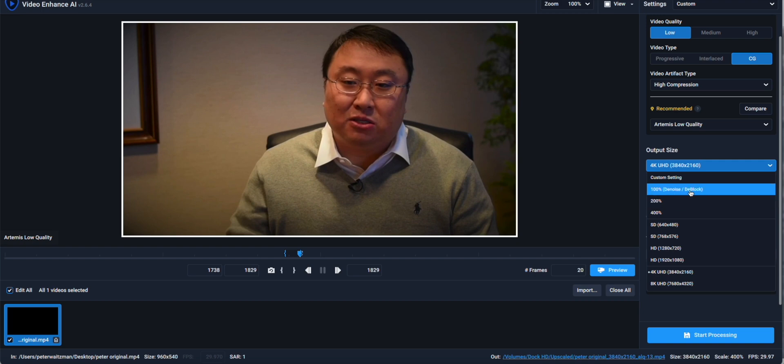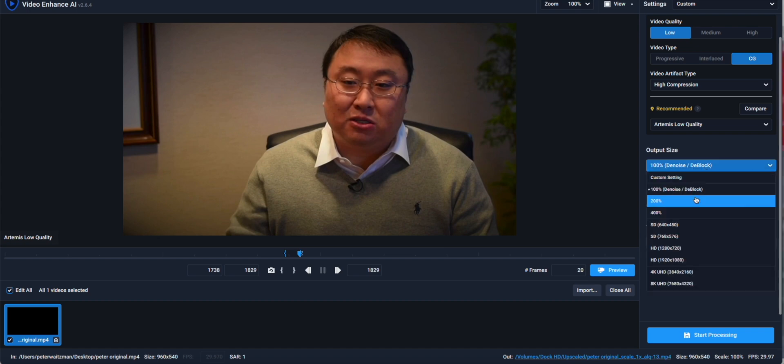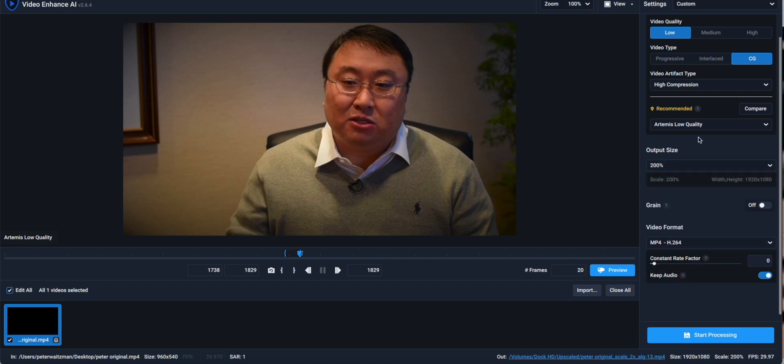You might ask: why would you upscale to only 100%? This is a great setting for when you already have something in 1080p or a high-res size, but the detail just isn't there — maybe the focus was a little off, or there's some motion blur. You can use this setting to run the AI to sharpen the image without changing the size. I really think of that as an image sharpener. But since I want to upscale this to a larger size and get the missing detail, I'm going to go up to 200%.